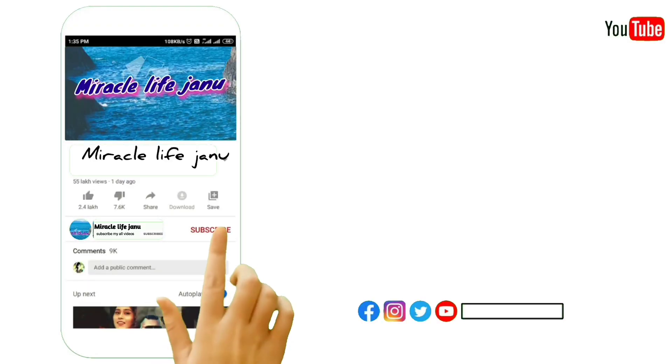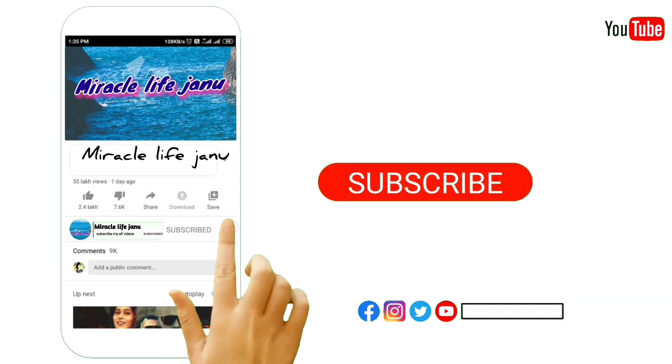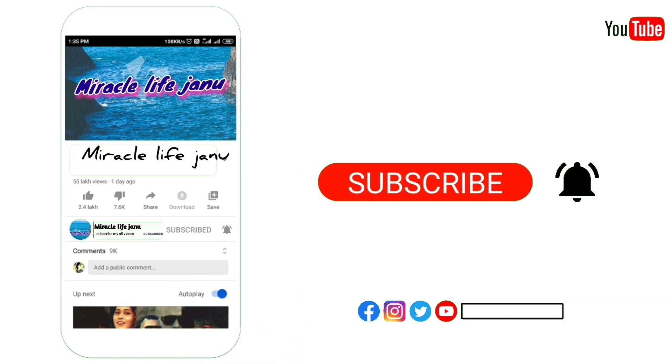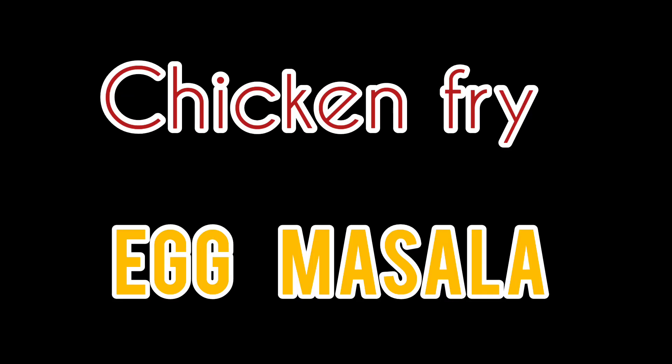If you are watching our channel, subscribe and click the bell icon. Hi friends, we are Miracle Life. Now we will see the Palliodeed recipe episode 10: Chicken Fry Egg Masala.